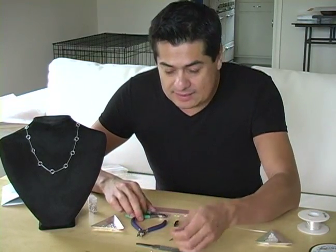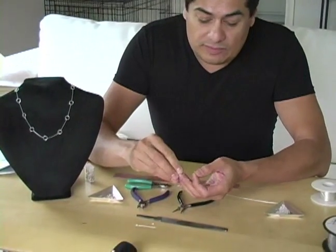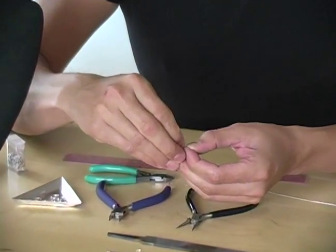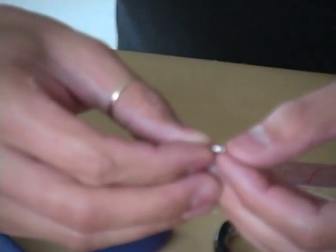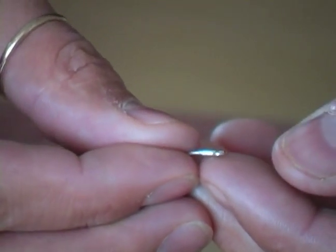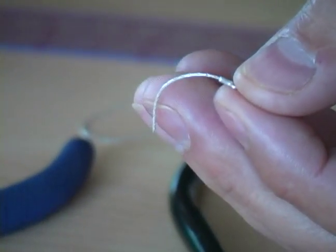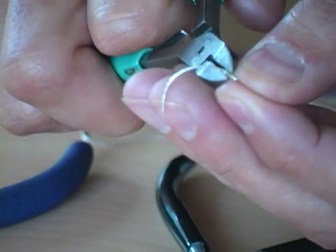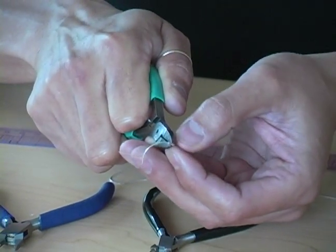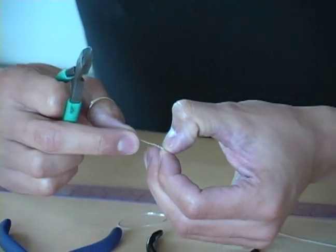So we're going to go ahead and put one of these right in that hole. You can feel it slip in really, really easily, but you don't want to go too far because it will go all the way through to the loop. So you want to pull it back just a little bit and take your cutters and just pinch it right close to the edge of your connector and test it.